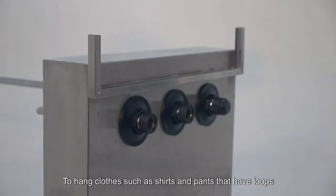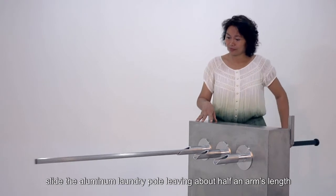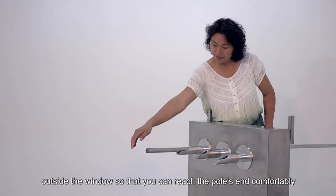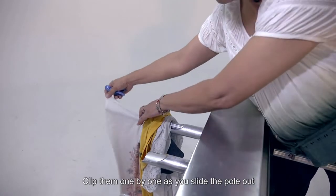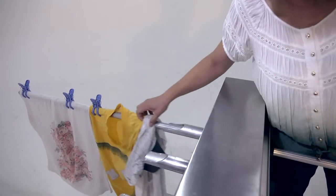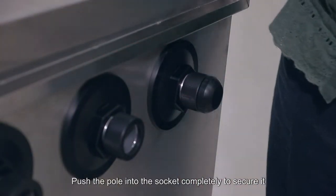To hang clothes such as shirts and pants that have loops, slide the aluminum laundry pole leaving about half an arm's length outside the window so that you can reach the pole's end comfortably. Hang shirts or pants by inserting the pole through them, and clip them one by one as you slide the pole out. Push the pole into the socket completely to secure it.